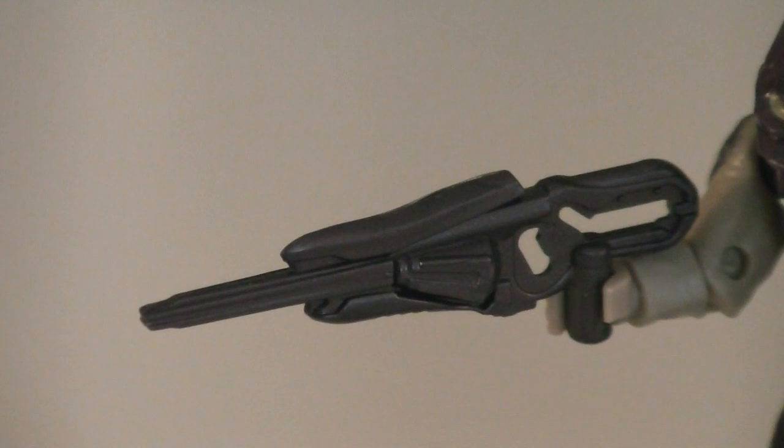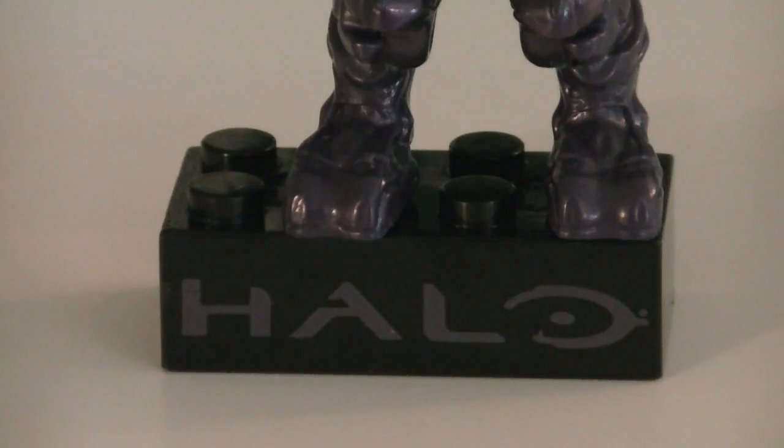Weapons and accessories include an Indigo Storm Rifle and a display stand with a purple Halo logo printed right onto it.